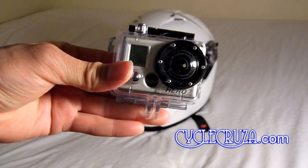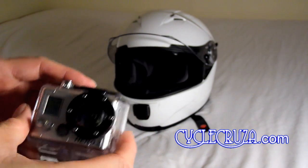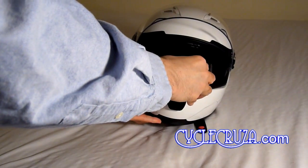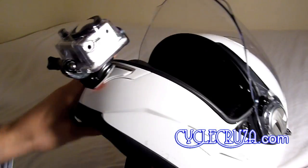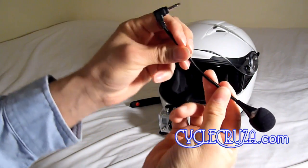Here's my GoPro Hero 2 camera — I drilled into the housing so I have access to the external mic input, and I used a J-hook as you see there. You simply slide the J-hook onto the mount and you'll get a nice field of view of the road, much better than I had before where I had it mounted lower on the chin bar of the helmet.